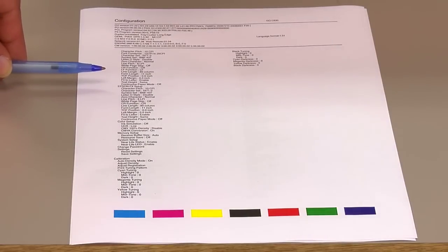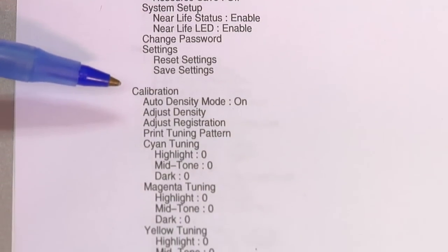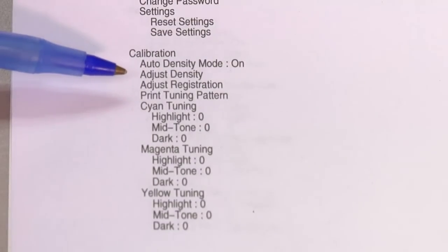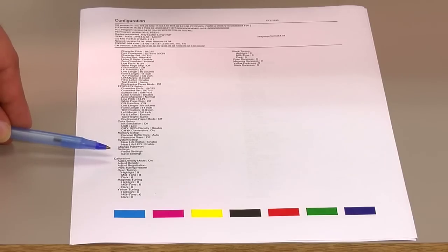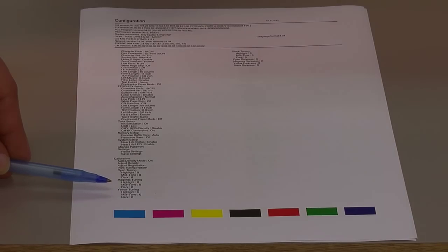Here on the second page of our configuration report, the main information to look for is the calibration of the printer. On the Laser Imprints GoUno, not only can we change the density of the toner output for all four colors, but we can change each individual color. If any changes have been made to your Laser Imprints GoUno, it will be documented on this second page of your configuration report.